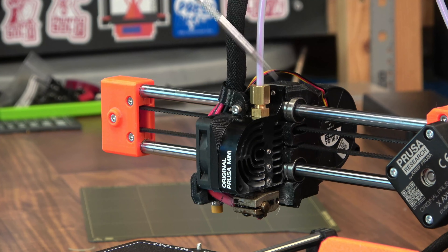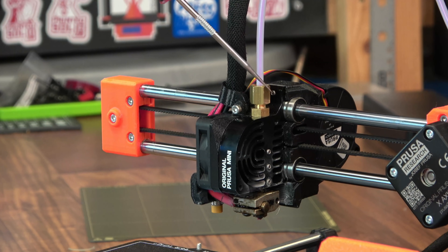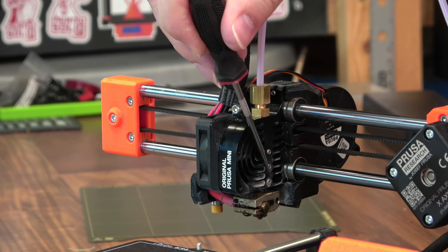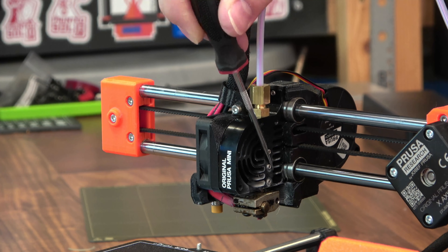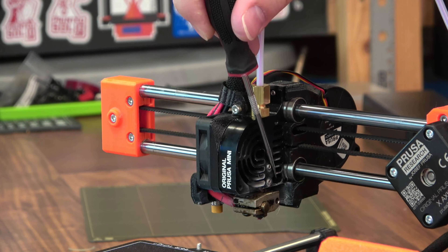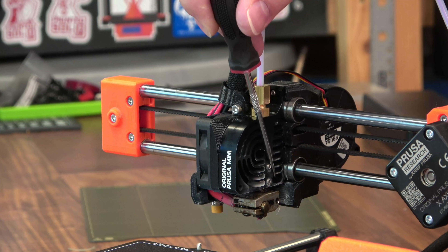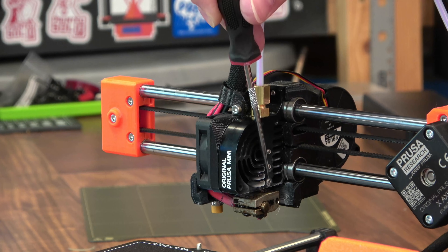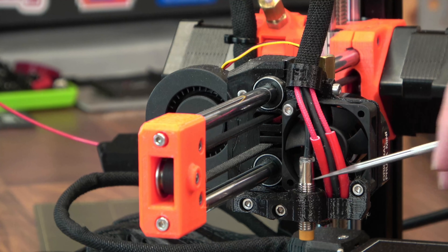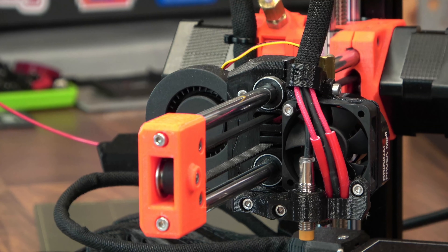The hot-end is fed with a Bowden-style extruder, but the PTFE tube doesn't go all the way down into the hot zone — that's how you're enabled to print up to 280°C. And I have to say, this one does print ASA at around 260°C really well. You have your ABL inductive sensor on the left side, and your part cooling around the back.